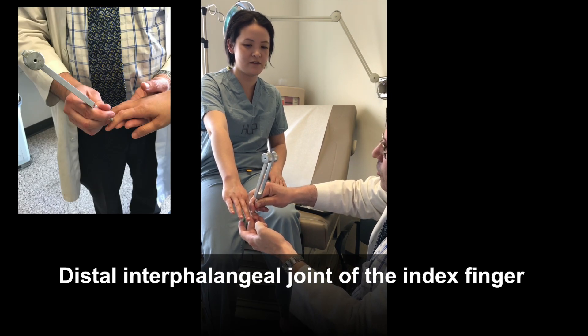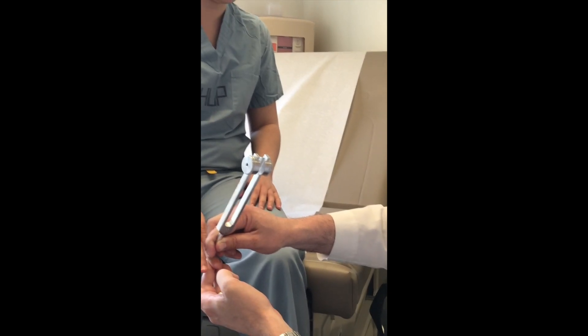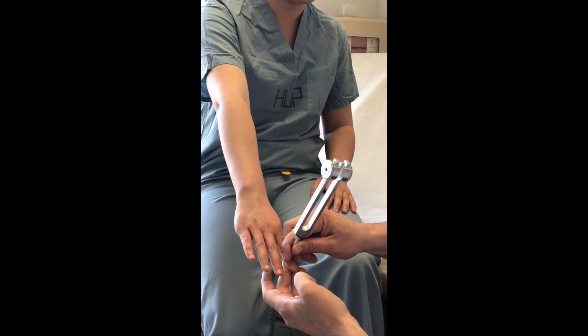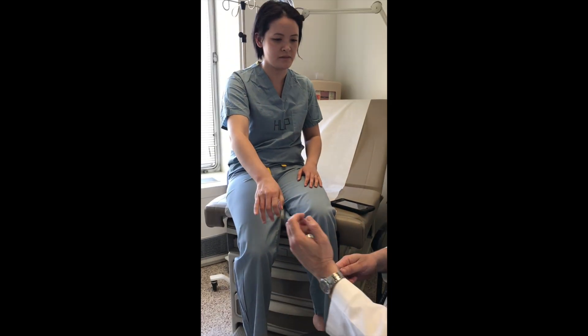Do you feel that? Mm-hm. Can you tell me when it stops? That was over 25 seconds, so that's normal.